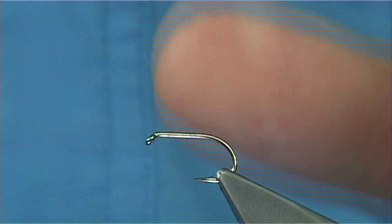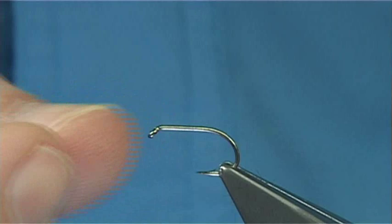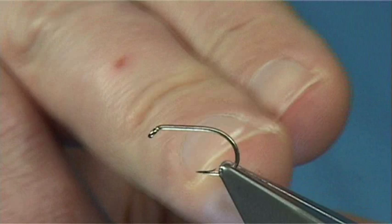Now I'm going to tie something called an F-fly midge. It's quite a sparse red hook I'm using — this is a size 10, it's a B160, which is a short shank, wide gape hook. It's a size 12 shank with a size 10 gape.